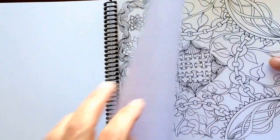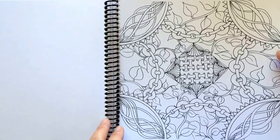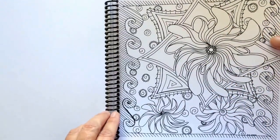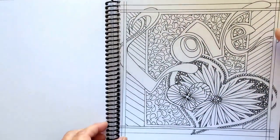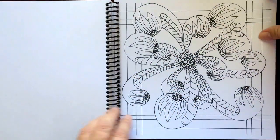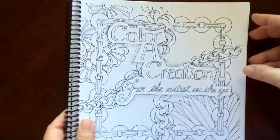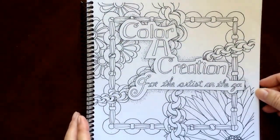It's so nice to see a book on this heavy cardstock. You can save on your printer ink when you get this one — you won't have to copy the page before you color it. And there you have it: Color of Creation for the Artist on the Go by Rose Rambo.